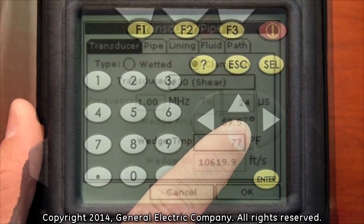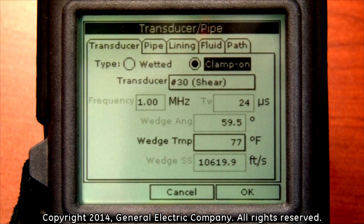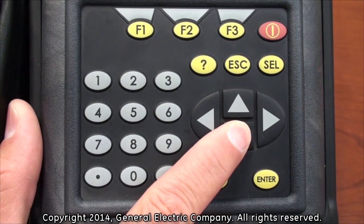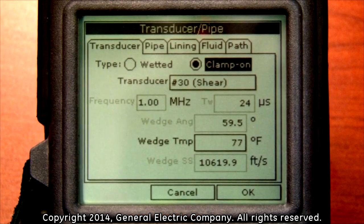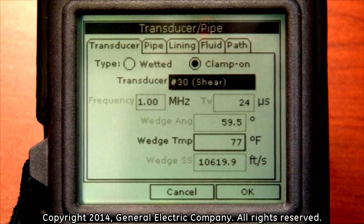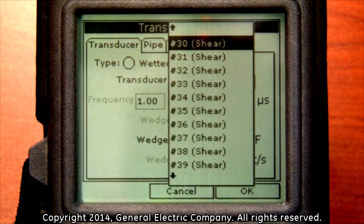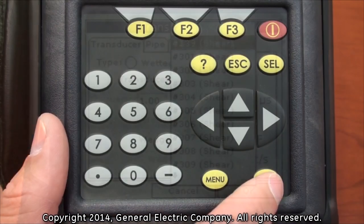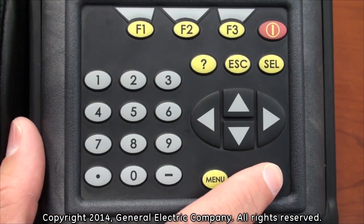Press the down arrow key on the keypad and then the left or right arrow key to highlight either of these types. For this example, we will use the clamp-on option. Once you have selected your type, use the down arrow key on the keypad to highlight the transducer option. Press the enter button in the transducer selection block and you will see a list of transducer types available for selection. Highlight the appropriate transducer type you are working with and press the enter button to use the selection.